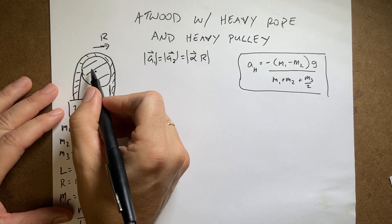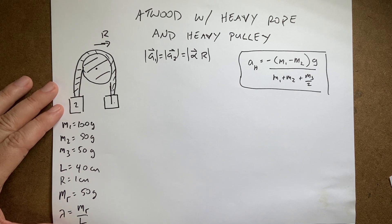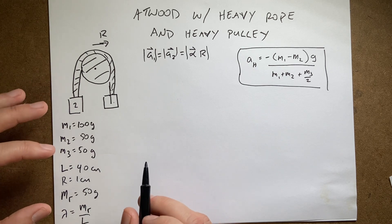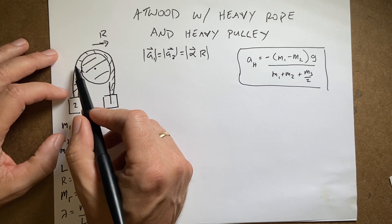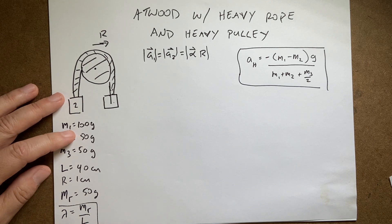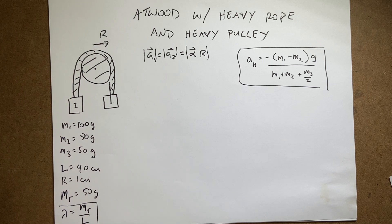I'm going to say the total length of the rope is L. I picked some values: the total length is L and the rope has a mass of 50 grams. We can think about the linear mass density lambda, which is the mass of the rope divided by the length — mass per unit length — and I'm going to use that and make an approximation.